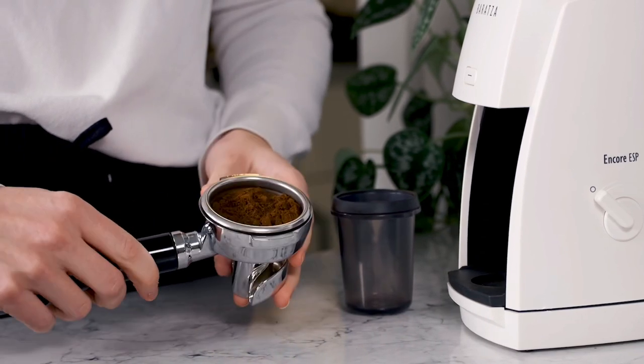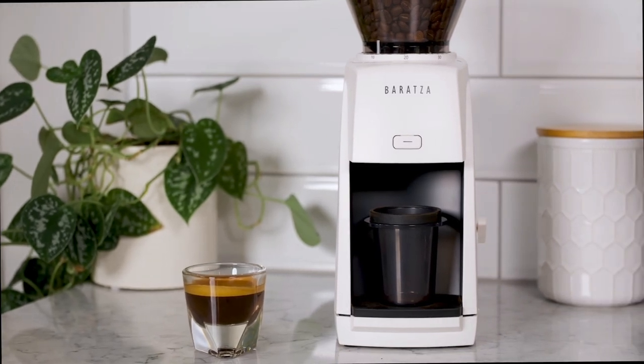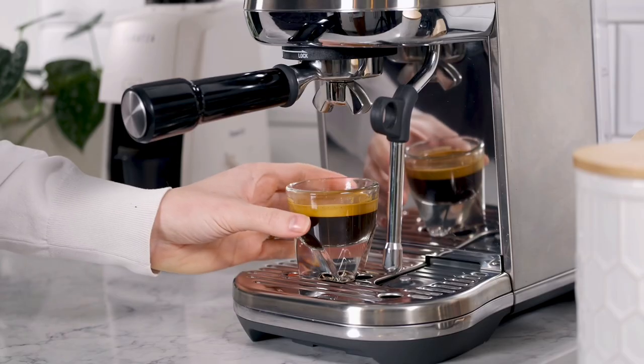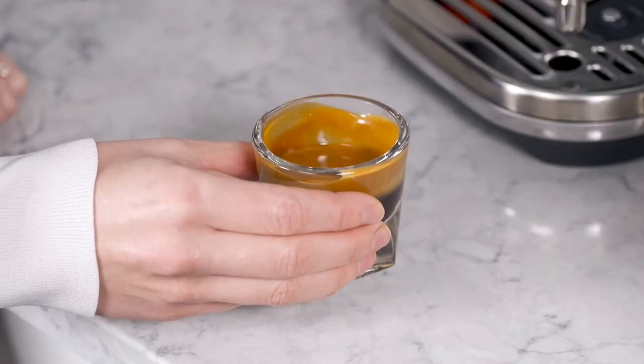So after watching this video, how does this grinder stack up to the ones you know and love? Tell us what you think below in the comments, or learn more about the ESP by heading to scg.click.esp.